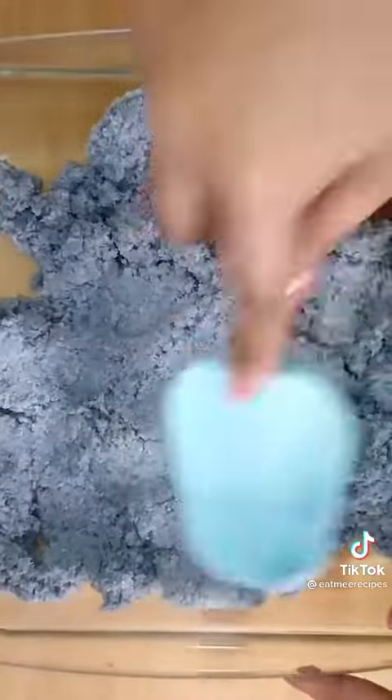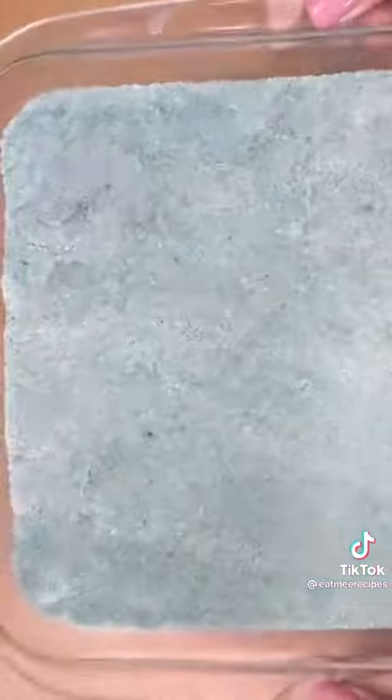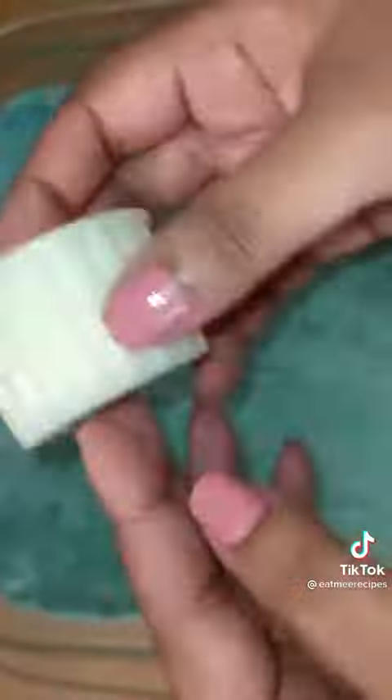Use a spatula to flatten and compress the mixture. Refrigerate for 30 minutes. As you can see, my color did change to a green, but I'm not mad about it.